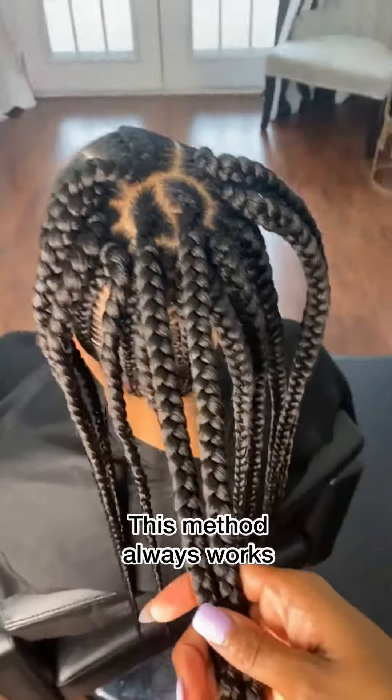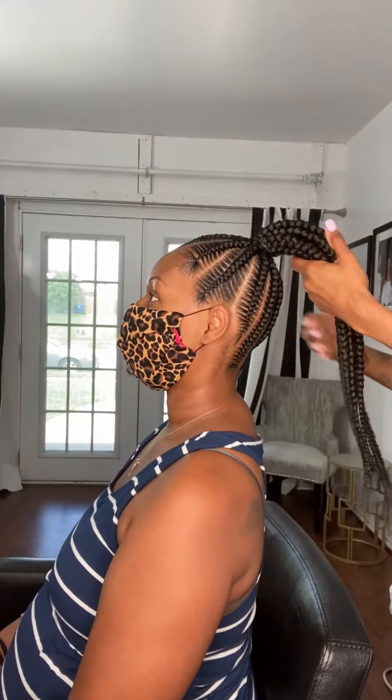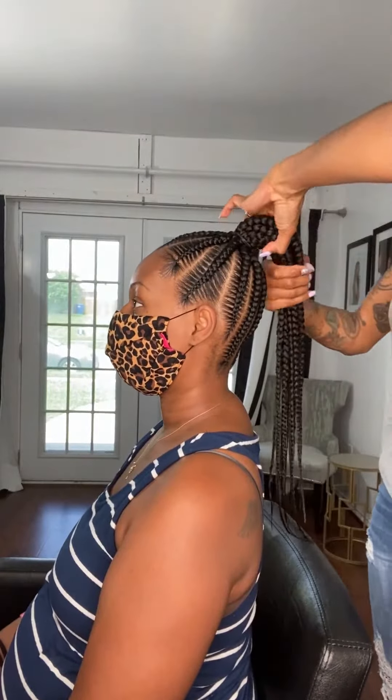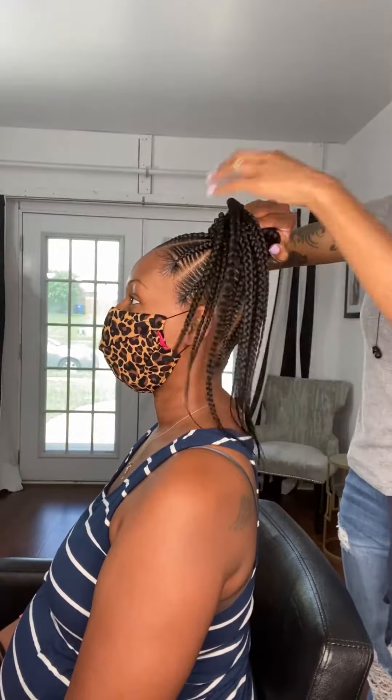The reason I like to choose knotless box braids versus regular box braids is because you can instantly pull the hair up into a ponytail. And as you can see, her ponytail is super flat, and that's how you want your ponytails to look.